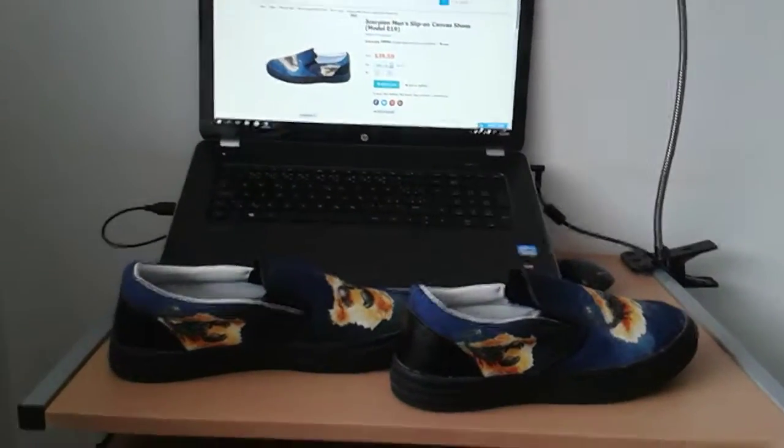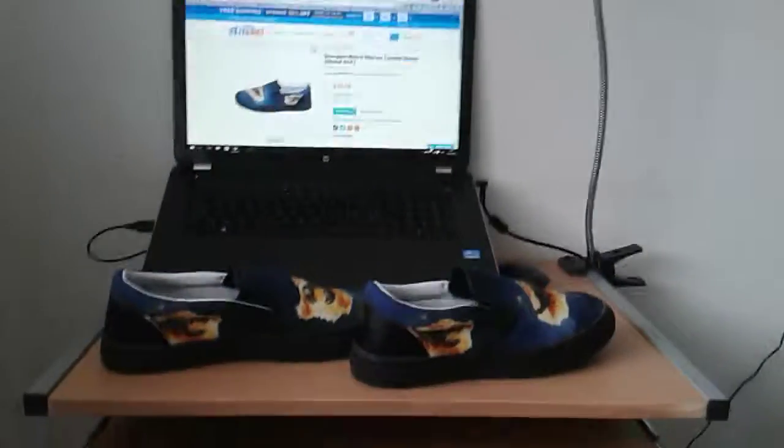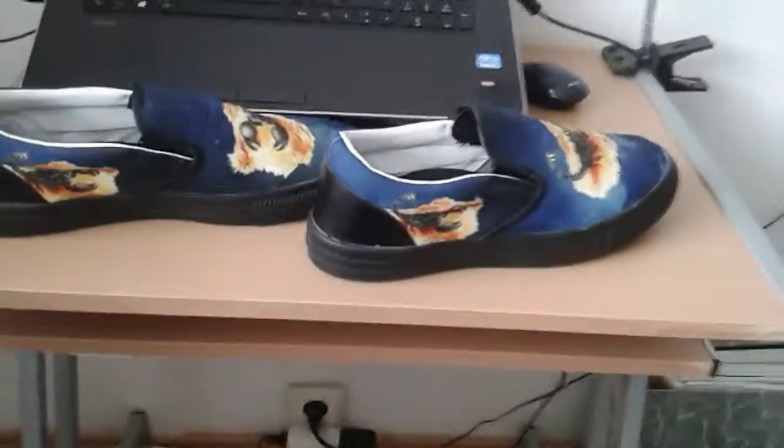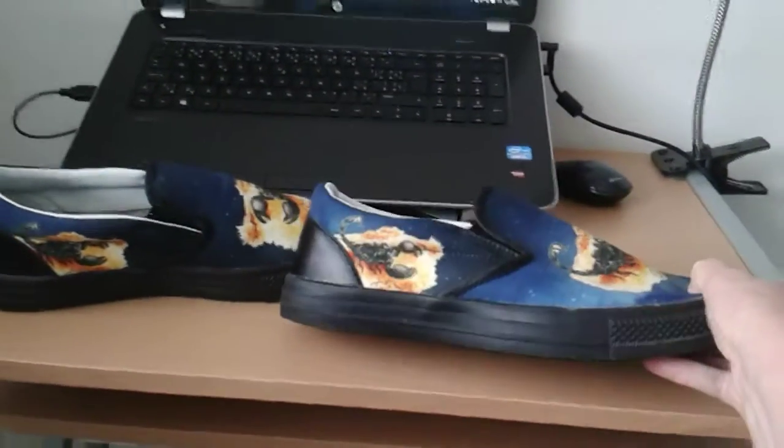Hi, Erica there. I just purchased this slip-on canvas shoe. The print is very nice and exactly as I have created.